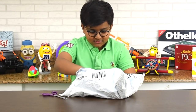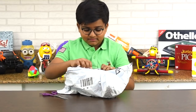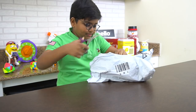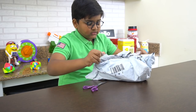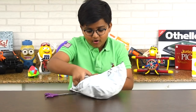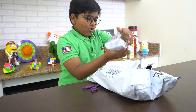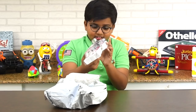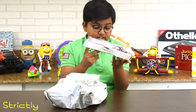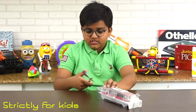It is... Whoa, what is this? And there's bubble wrap. And it is... Whoa! It is like this car — it's a limousine! This is a limousine.